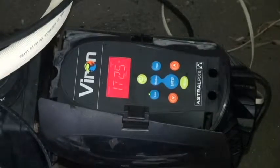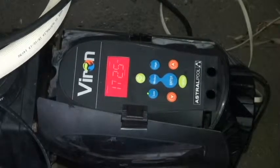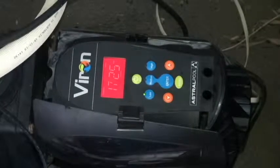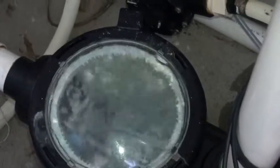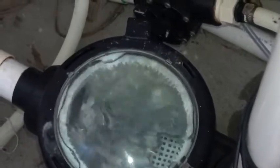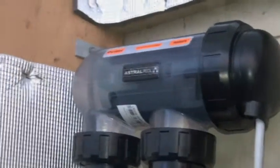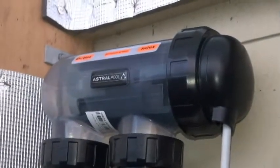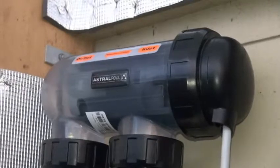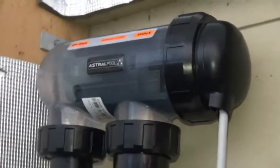Now we're going to look at the fine tuning of an energy efficient pump. You can see this pump is set at 1725. The pump basket is full. This pool's equipment is below the water level of the pool, so it's a lot easier for this pump to manage at lower speeds. But we're just going to focus on the salt cell — most pools are salt now. You can see the cell is completely full and I'm going to start turning down the flow rate.